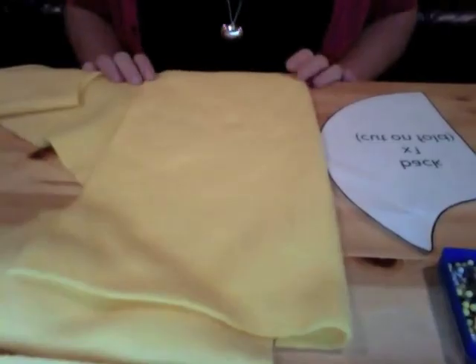The other things you'll need for this project are just regular sewing supplies: sewing machine, needle and thread, pins, stuffing, scissors, and a glue gun or craft glue. Now that you have all your supplies together, let's get started. The first step is to cut out your fabric.